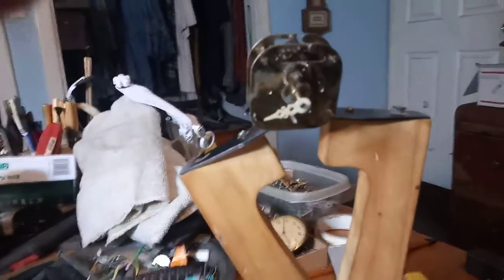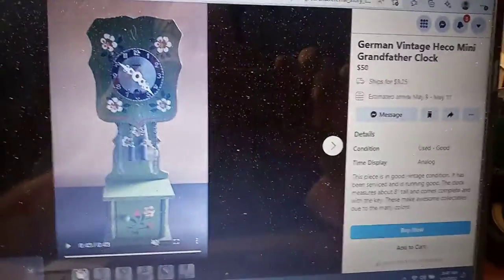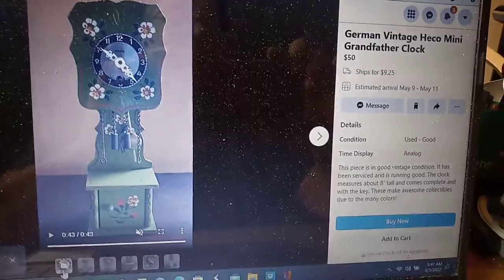Check out the website that I showed you in the first video. This is an example of how much they typically sell for, or asking price — $50.